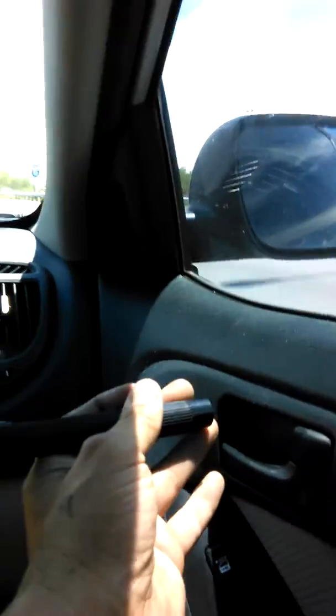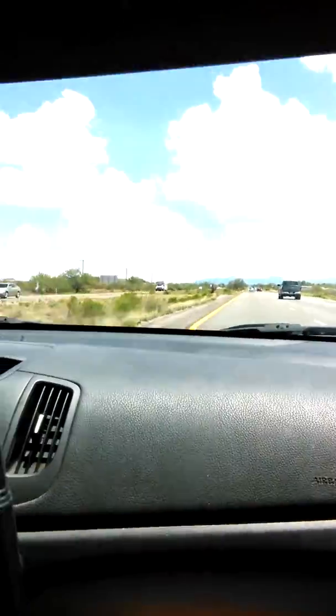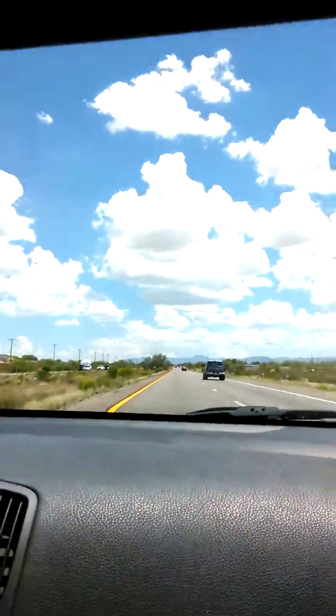It extends almost all the way across the cab, and that's not even including the attachment. I'm going to use it from now on — that's why I'll be getting some videos up better. It's a nice shiny day today.